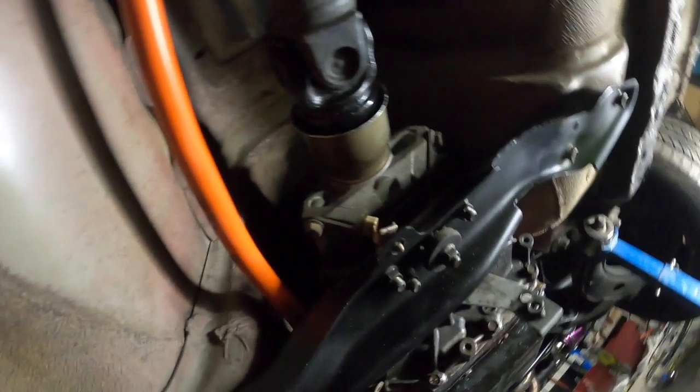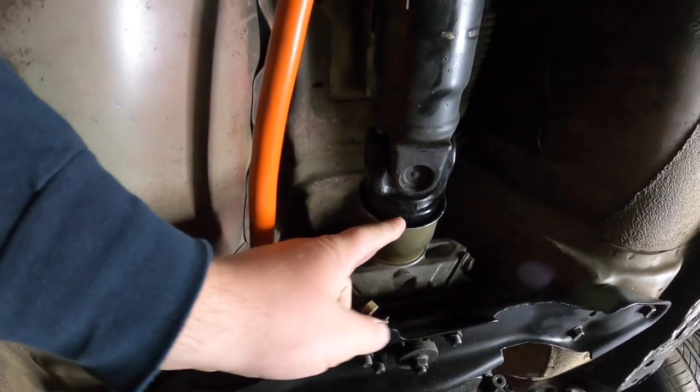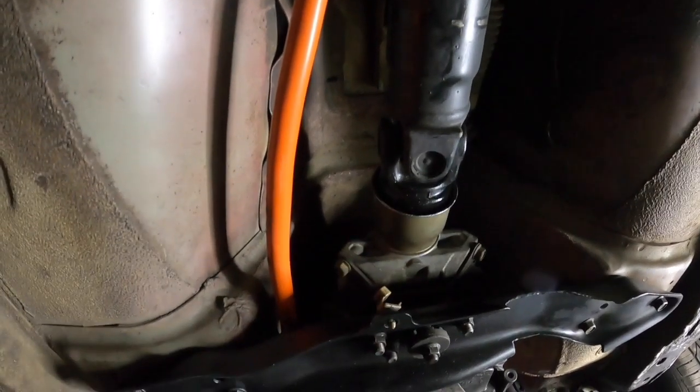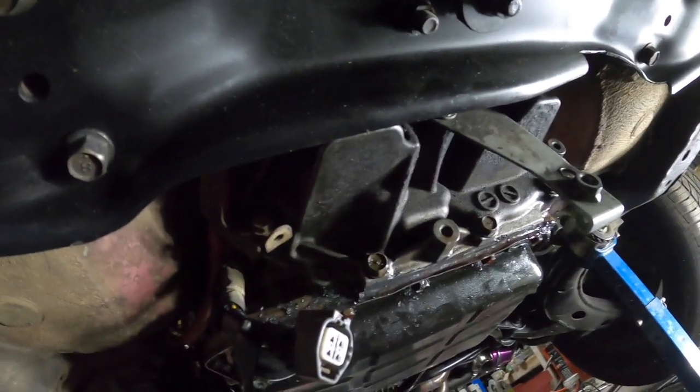First up, we're going to go under the car and drain the transmission fluid so we can get the pan off. Alrighty guys, we are under — as you can see up here from last week, we don't have any drips anymore. I've got a lot of fluid sitting around the pan.